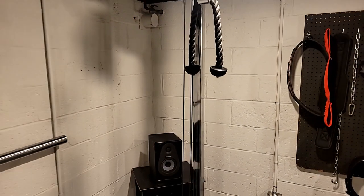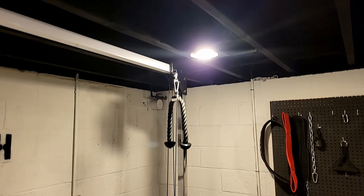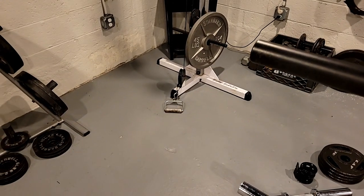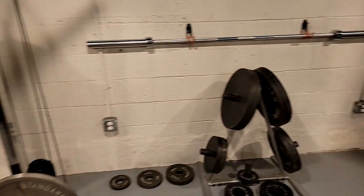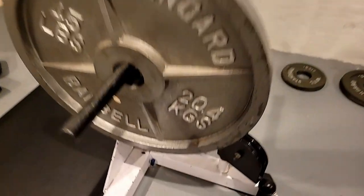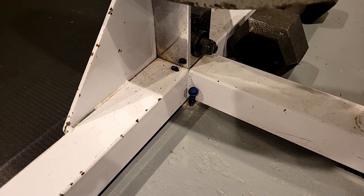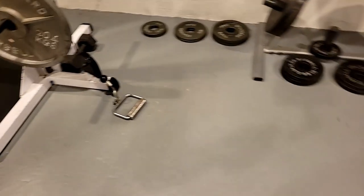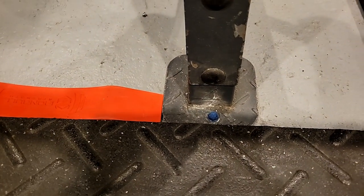Next up we got the cable machine. Very basic. The attachments connect at the top or at the bottom. It's plate loaded, very versatile in terms of different loads. Something I'm glad I did when I first set everything up is I put bolts into the concrete to keep everything locked into place. I didn't want things sliding around and having to constantly reset the equipment.